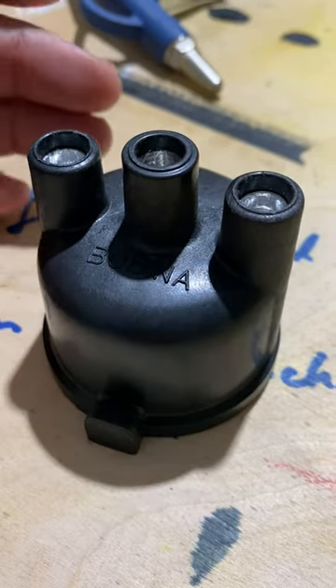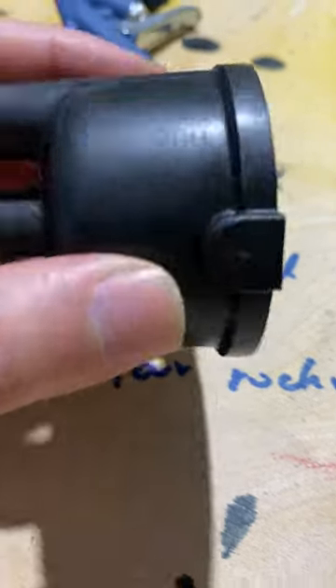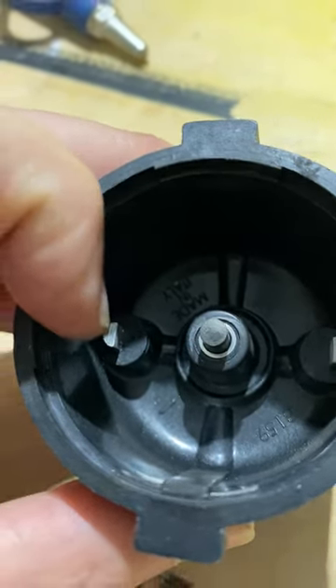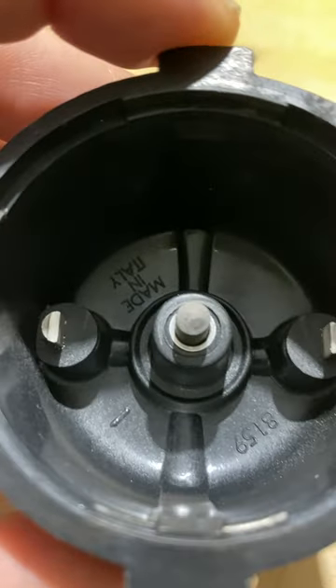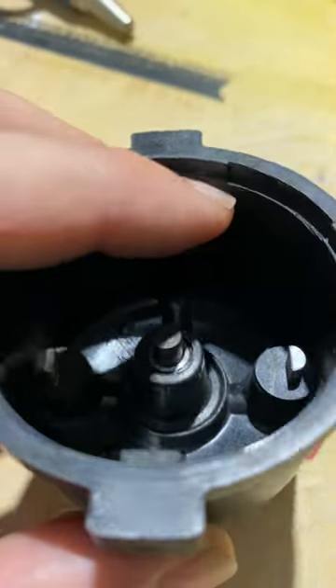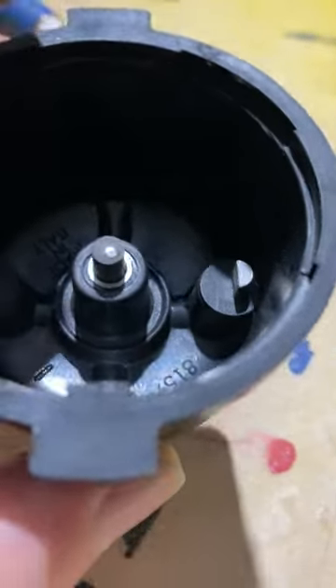I advise to buy the brown one, the one from Marelli, because as you can see here — do you see how this one has an uneven surface on the top? That's because the cap was not on properly. For some reason the black one does not fit properly. Go with the brown one.